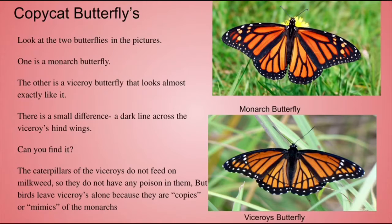Look at the two butterflies in the picture. One is a monarch butterfly. The other is a viceroy butterfly that looks almost exactly like it. There's a small difference: a dark line across the viceroy's hind wings. Can you find it?